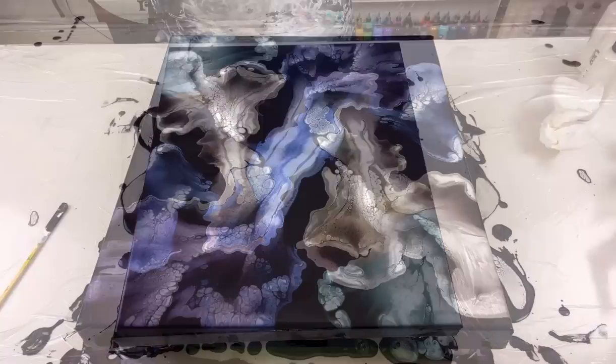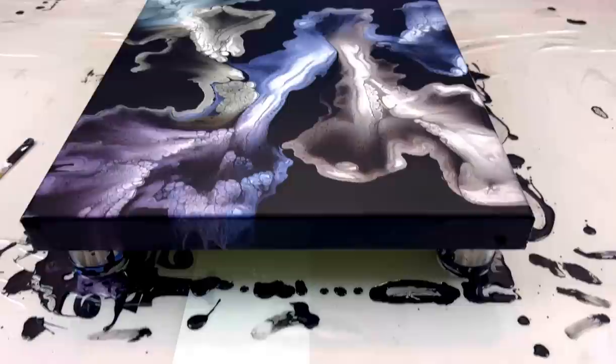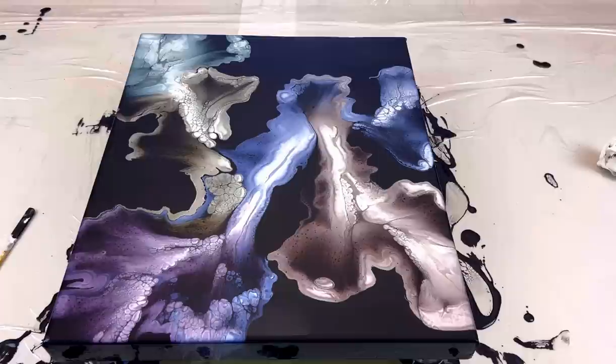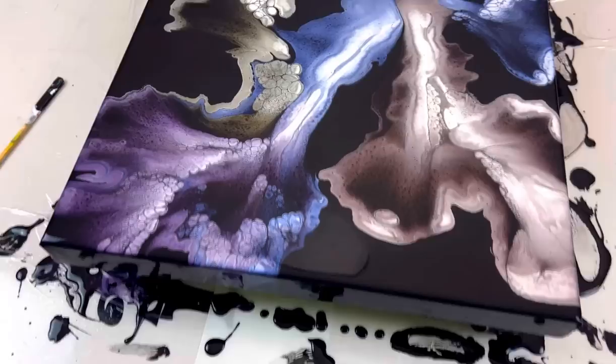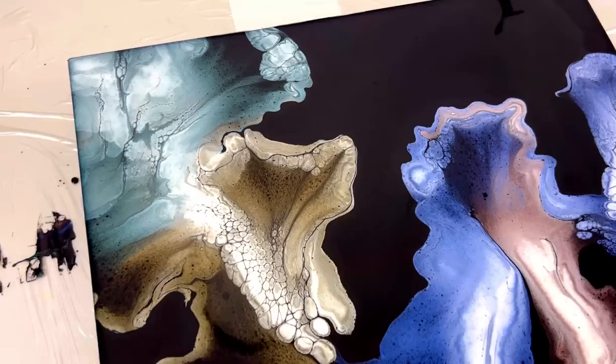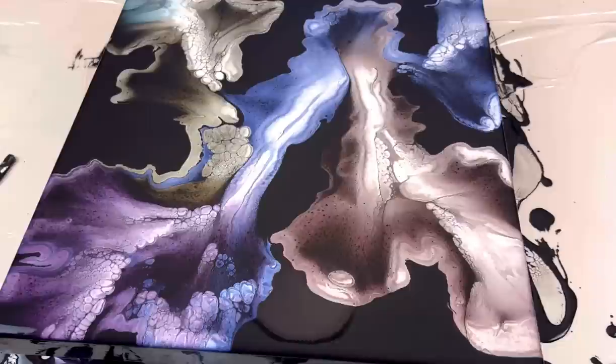Don't forget to take your stick and scrape your drips on all four sides — I've already done that. Come back ten minutes later, do it again, and a third time if necessary. Look at this piece — it's not even dry yet and you can already see the beautiful colors in it. Excuse the reflection, but that's what happens with black base pieces. I love it. I can't wait to see this dry. If it works out the way I'm hoping, I'm going to do this on a much bigger canvas. I just wanted to try it on a smaller piece to start.